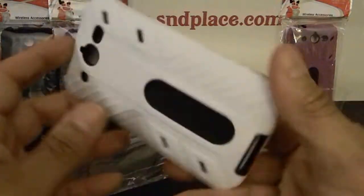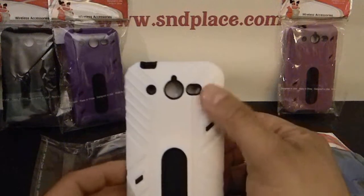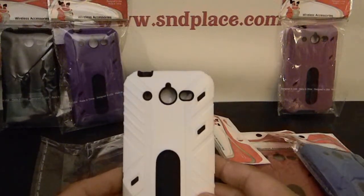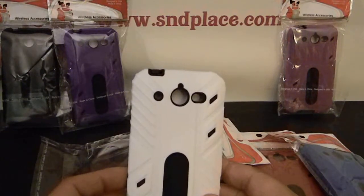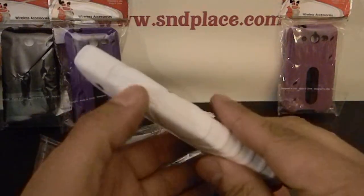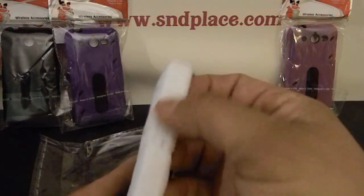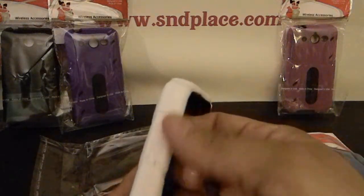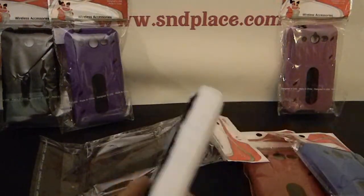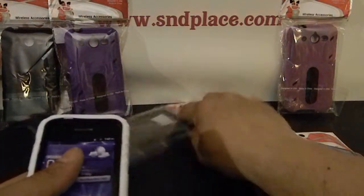You get your camera hole, speaker hole, and your flash. The volume button area has a little piece of material that sticks in, so you'll be able to reach the volume keys.